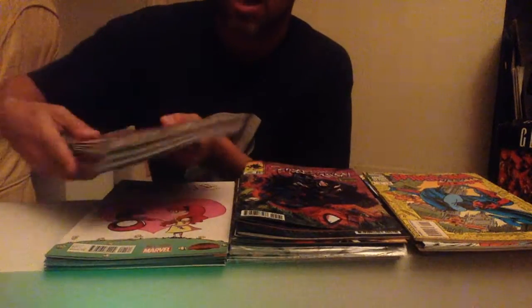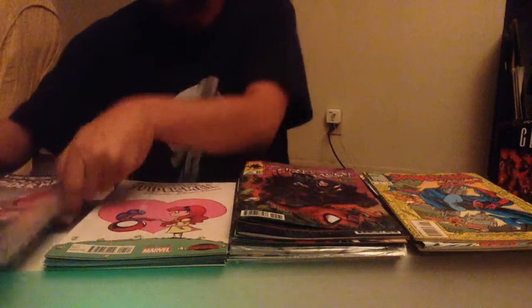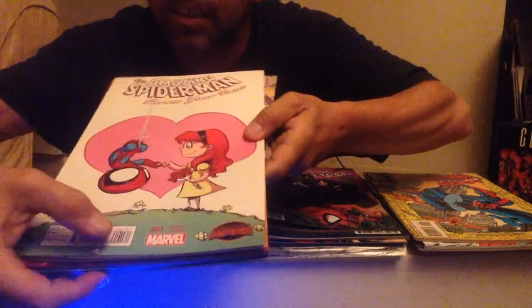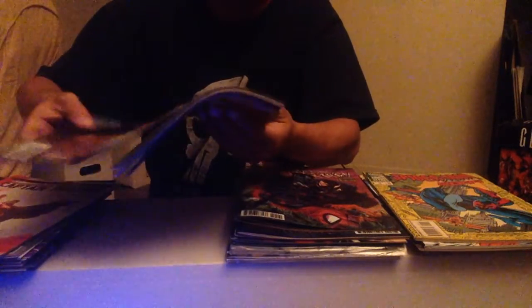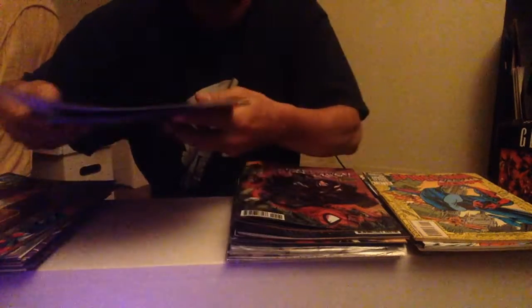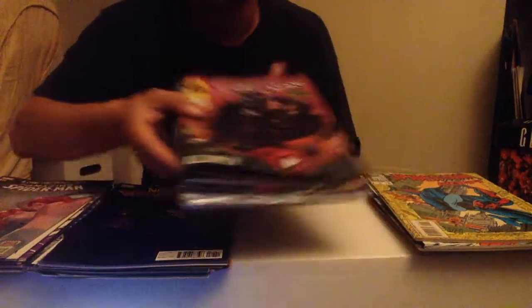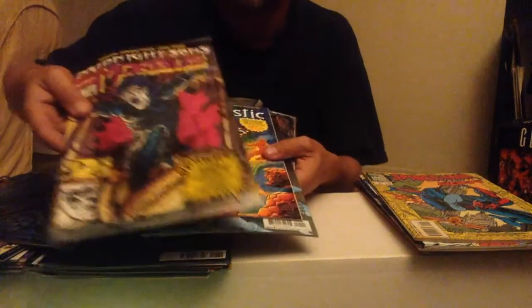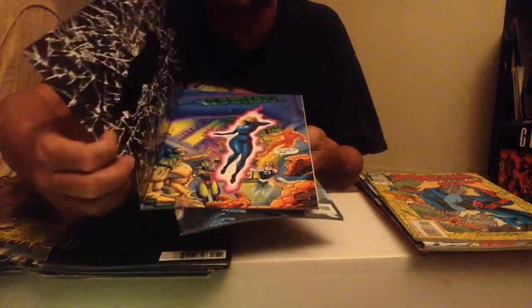The first stack I have over here are what I call the regular comics — nothing special about them, but they're good old-fashioned regular comics you might add to your collection. The second stack are variant editions — you can see at the bottom it says variant edition. We got quite a few, some pretty nice ones, including a Jeff Loeb Hulk. The third stack, which is filling out pretty well, are the variant lithograph covers — very special, shiny covers, some from the 90s, some bagged up. My favorite: the die-cut Fantastic Four.